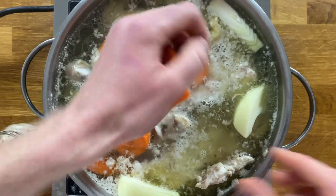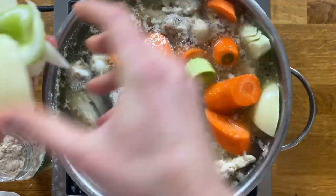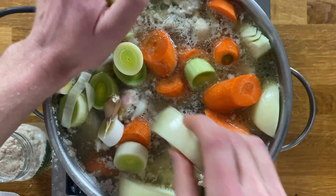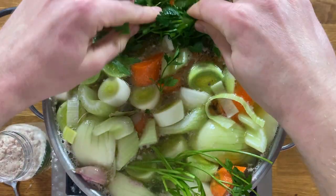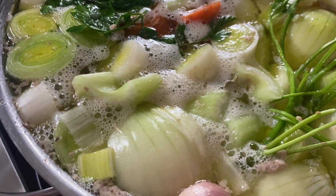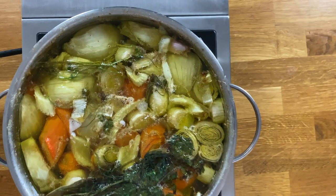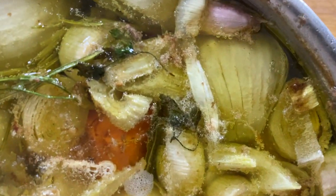Put the chopped vegetables in the pot and reduce to low heat. We want the stock to simmer very gently — be careful not to boil it, as the liquid will emulsify with the fat rendered from the chicken and that will make your stock cloudy. After three hours your stock should look something like that.